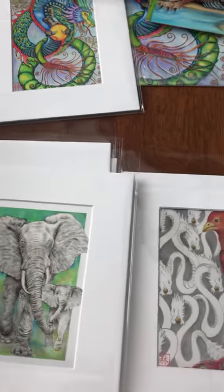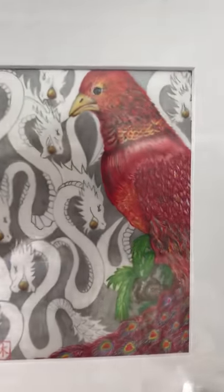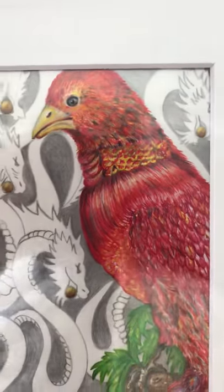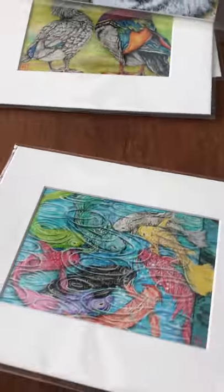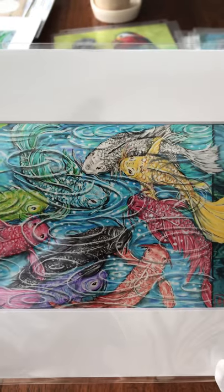Here's my beautiful Phoenix with dragon background. And here's my nine fish with one black fish to neutralize the energy — the good and bad energy balanced through yin-yang.